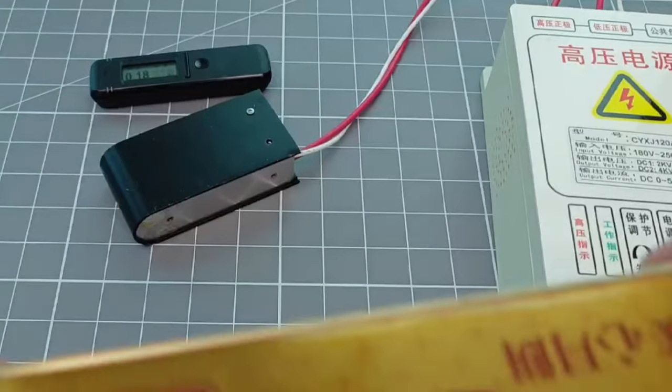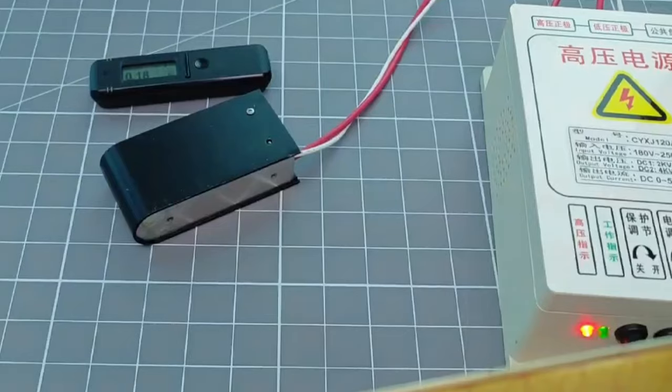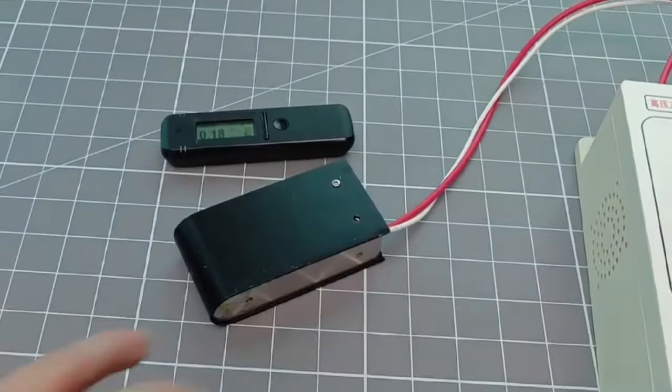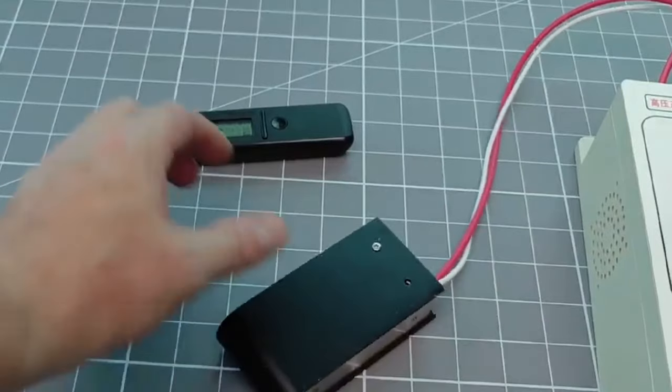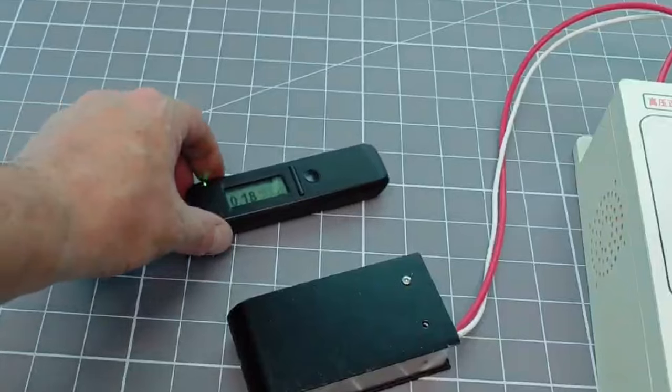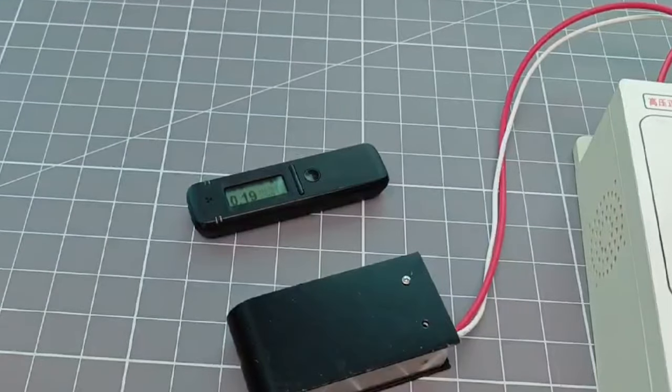And this is exactly when disaster struck. My bargain basement high voltage power supply suddenly popped and tripped out the power bar. Almost immediately, I could smell what had happened — the supply was burned out and totally dead. No more experiments today.